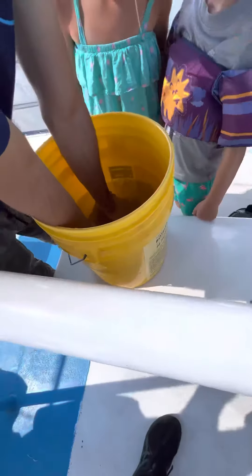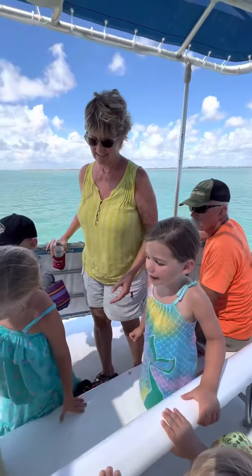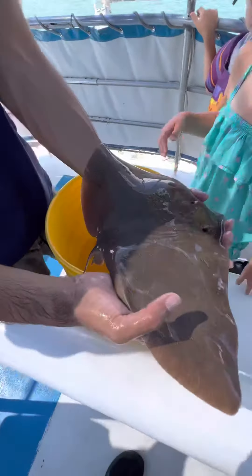This is called a butterfly ray. You guys can touch it if you want — it's not a stingray, so it can't sting you.